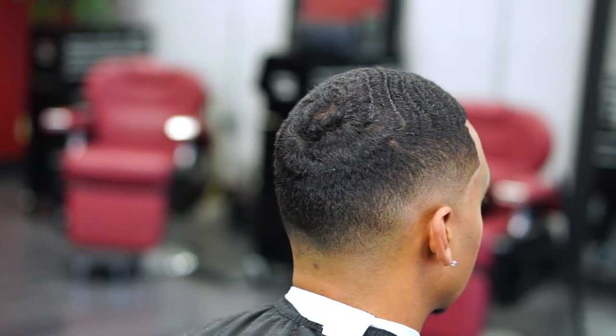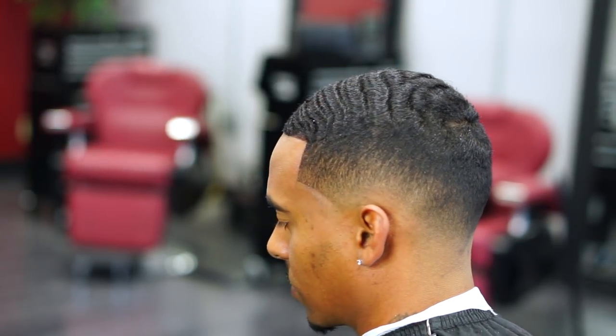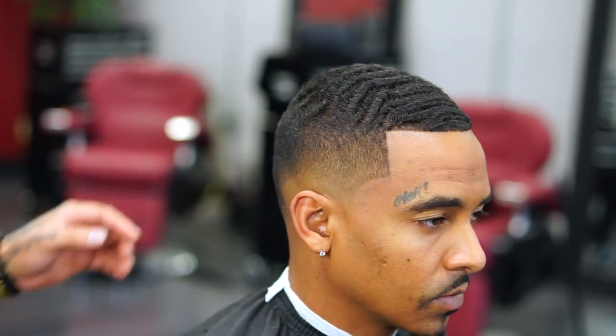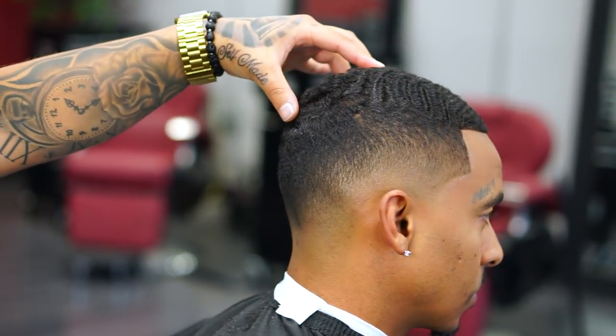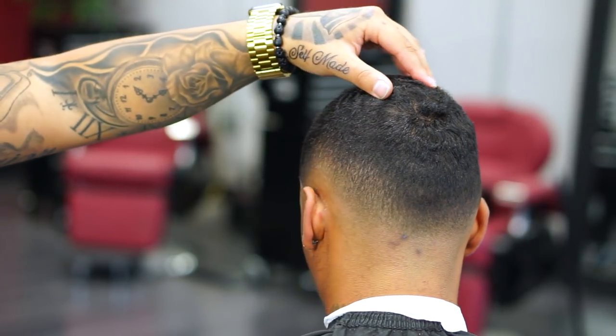This is the final cut — a dry fade with the one and a half on top using hair enhancement. If you guys liked this video, give it a thumbs up and comment below. Don't forget to subscribe and follow me on Instagram at MambaBarber. I'll try my best to upload one or two videos every week. Until next time.